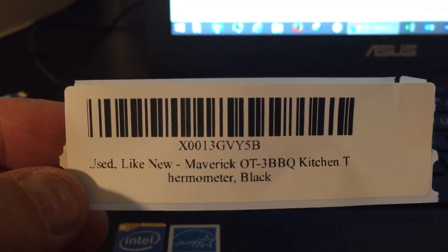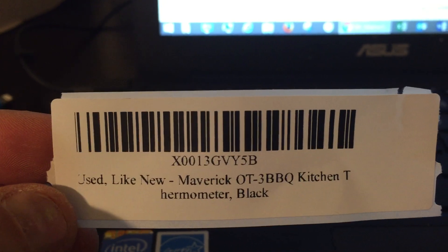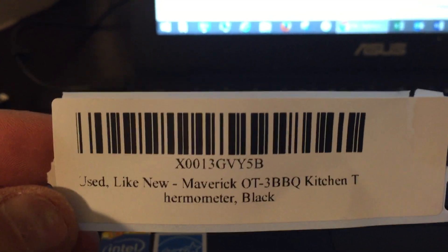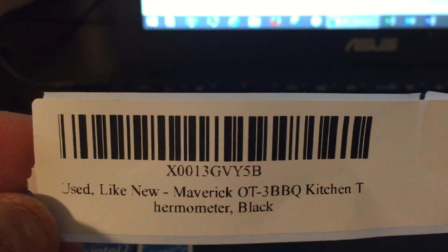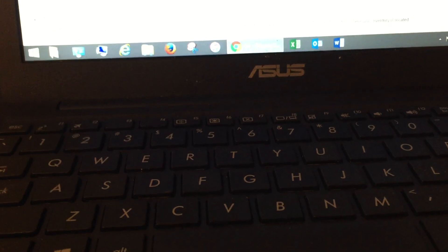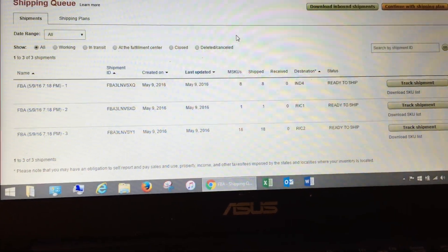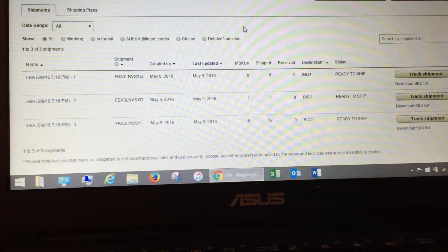I finally got it to look right. The text is a little messed up but I said, who cares about the word as long as the barcode is there — that's what matters. I had 25 things in my first shipment. About halfway through, having done like 12 of them, I noticed the barcode on the label just looked a little funky. I was like, that's weird.